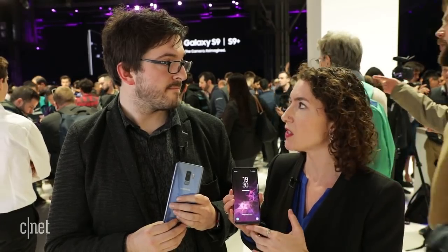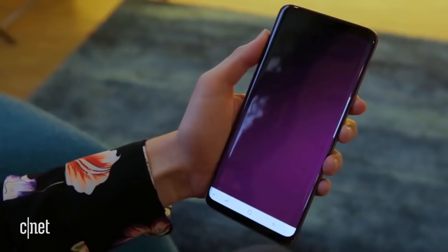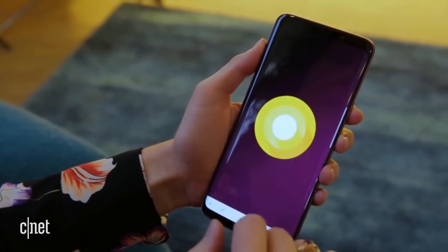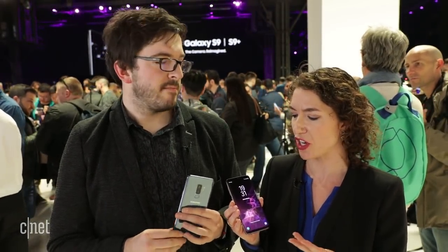There are a couple of enhancements under the hood. You'll see a faster chip that could make the phones up to 25% faster than last year's model and could also improve battery life on a single charge. That's the latest Qualcomm Snapdragon 845, though some regions will get that while other regions will get Samsung's house-made Exynos processor, the latest version.